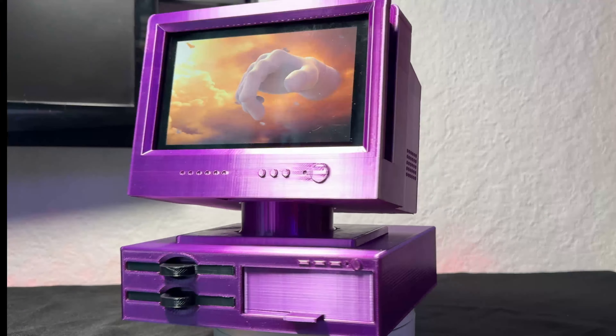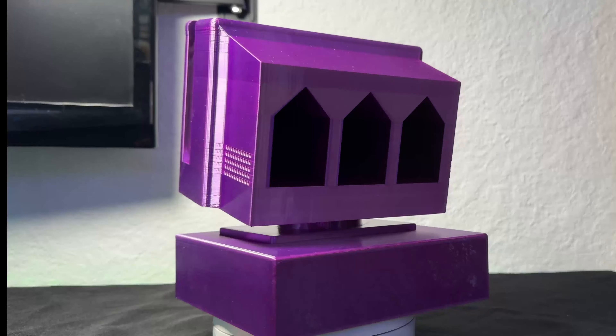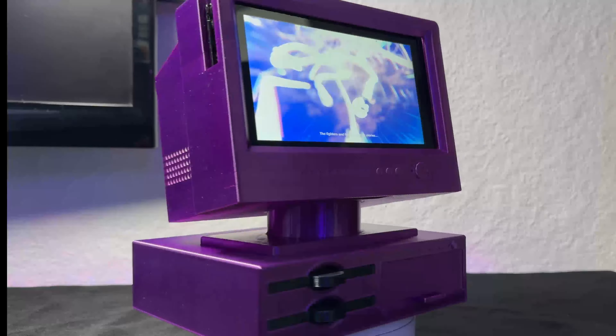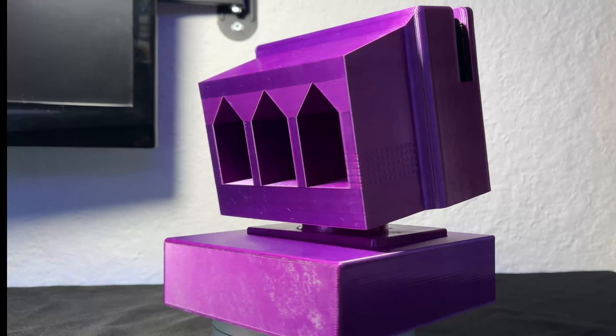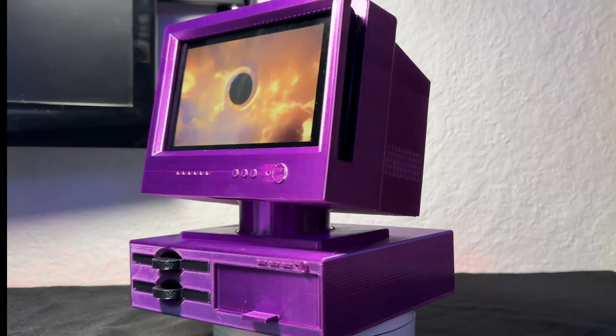The keen-eyed amongst you have probably already seen it in the background. Let's take a closer look. I must admit, this is one of the most impressive prints that I've done so far. But it's not perfect — it does have a bit of a flaw. If you tilt the screen slightly to the right, the Switch will just slide out and hit the deck.